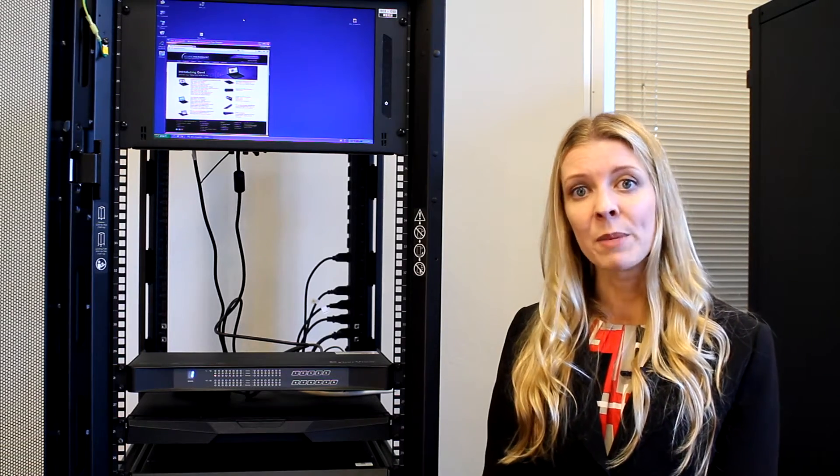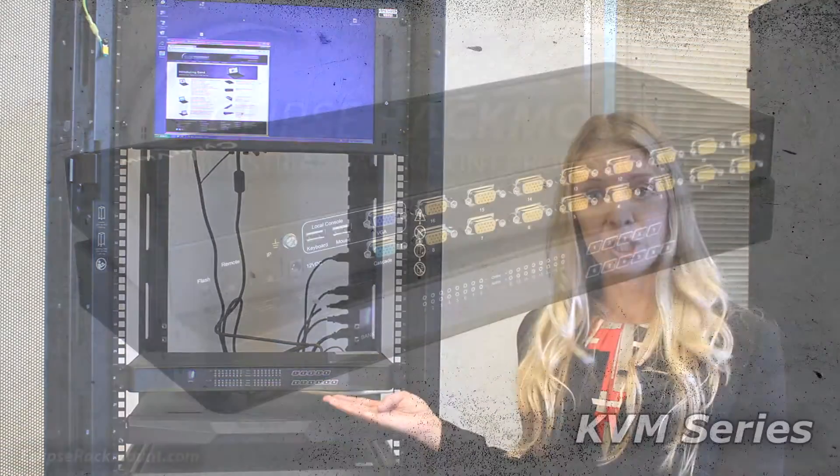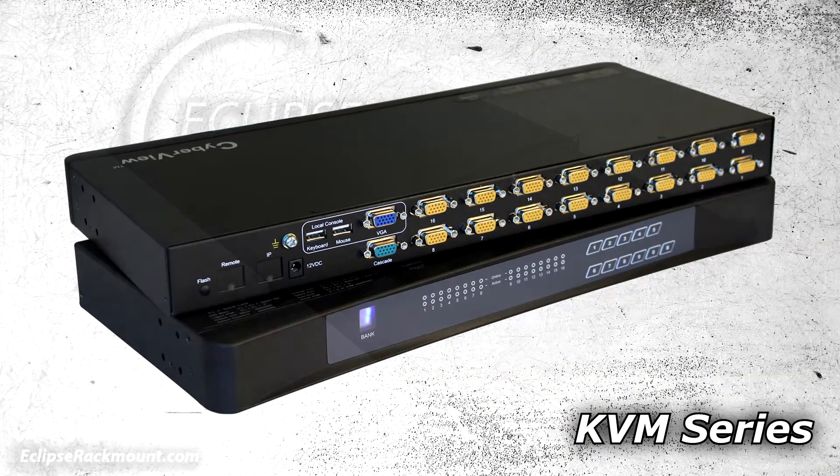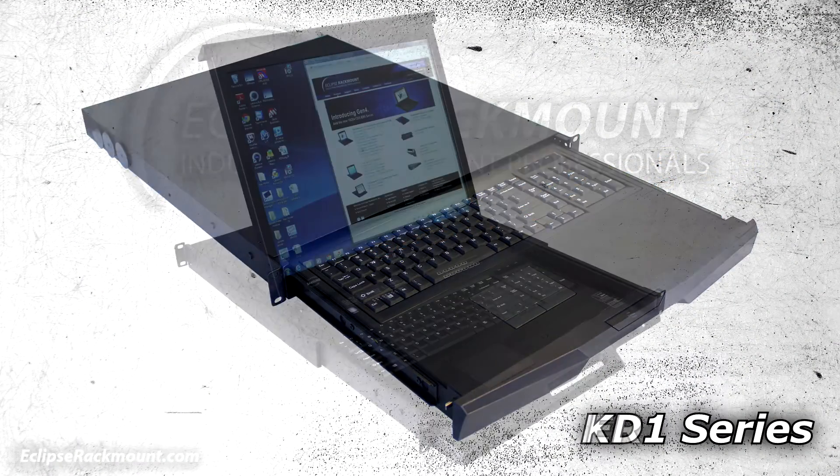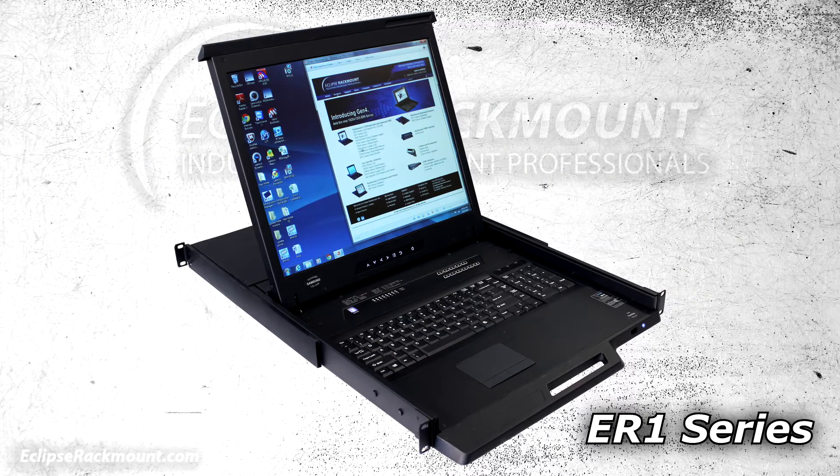Our KVMs come in three models: the standalone KVM, the pullout 1U keyboard with integrated KVM, and our most popular, the 1U all-in-one LCD keyboard drawer with integrated KVM.